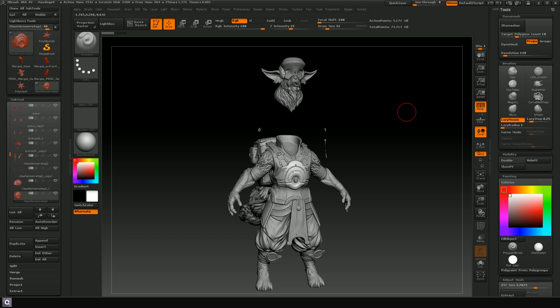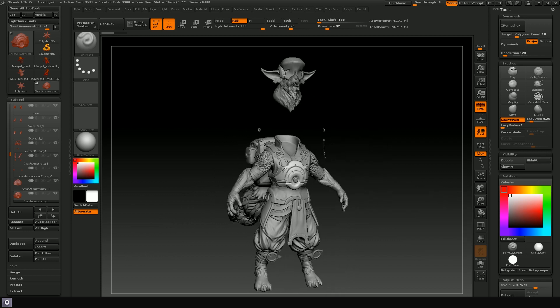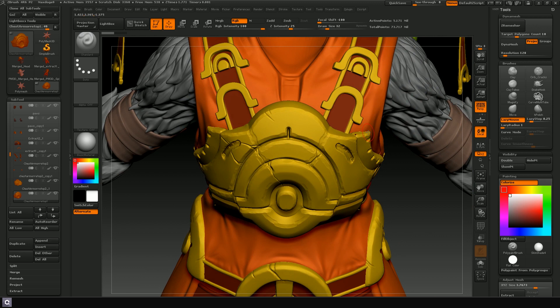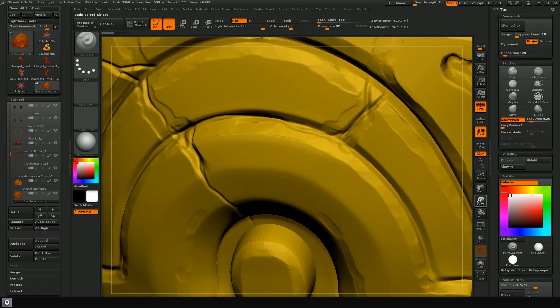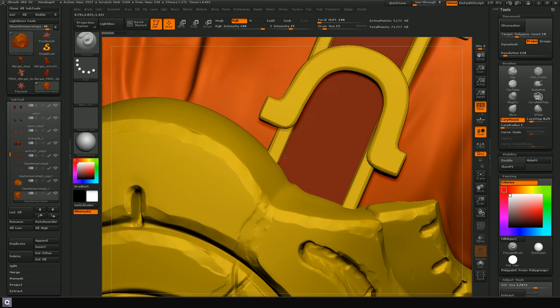What I did first was I created a sculpt inside of ZBrush, which you can see right here. When I completed the sculpt, I assigned different polypaint colors to different regions that need to get a different material type. For example, the yellow is going to be a goldish color, the brown is going to be leather, and the orange is going to be cloth. The only thing you need to make sure of is that your color assignments don't have blended edges, because if the edges blend between two colors it will create a separate color in between, and DDo will think it's a different material ID.